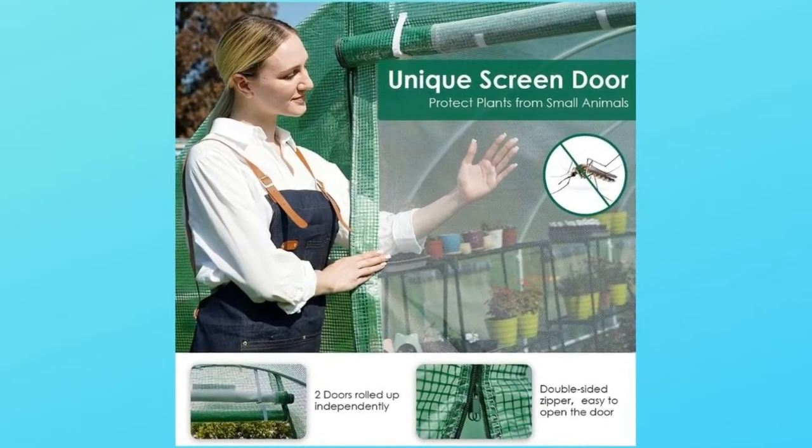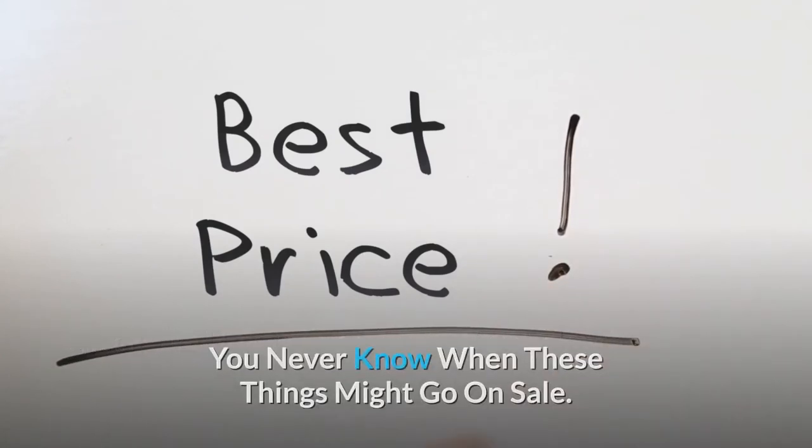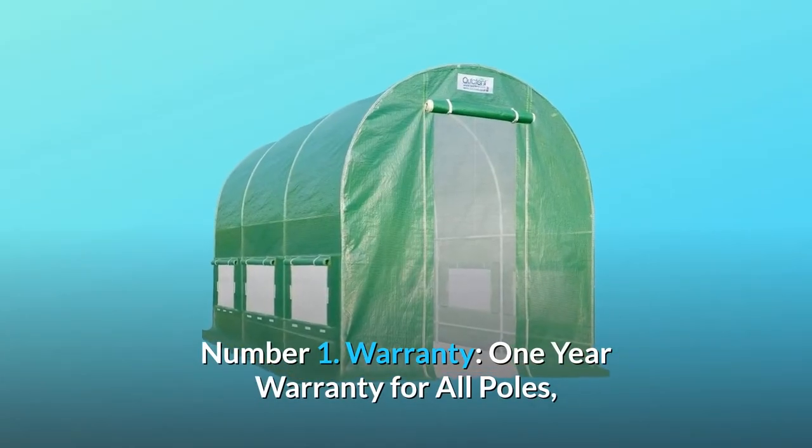Check the link in the description below to get the most updated price in real time — you never know when these things might go on sale. Here's what makes this product a smarter choice.